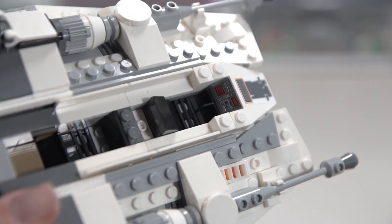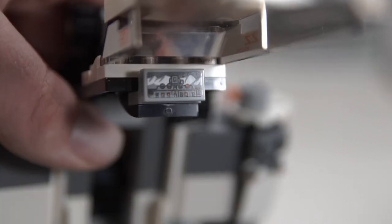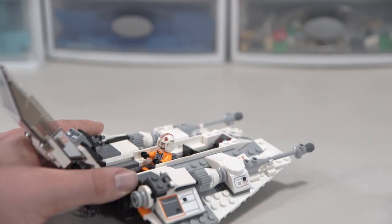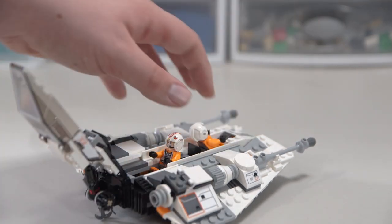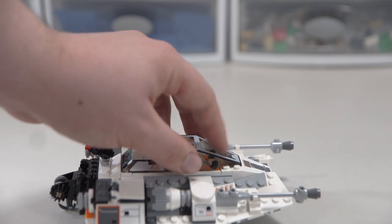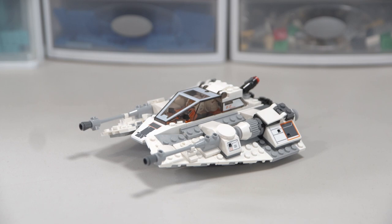Inside, it's mildly detailed — there are some little grates and a really nice printed control panel. There's also a sticker control panel for the gunner on the back with a gun printed on it and snow-capped mountains in the background, which is a really nice detail. There are little slots for the minifigure legs so they don't move around too much. You have to lay the figures down pretty much all the way so the windshield can cover them — it almost touches their helmets, but that's what the pilots look like inside the ship.